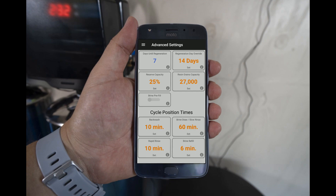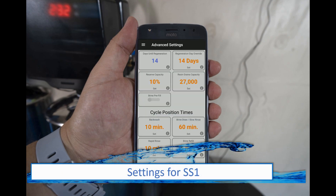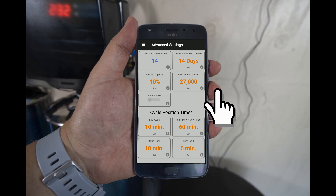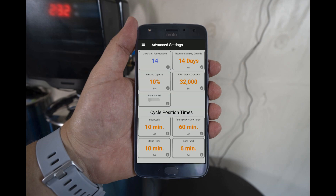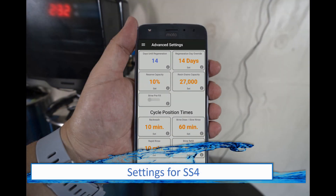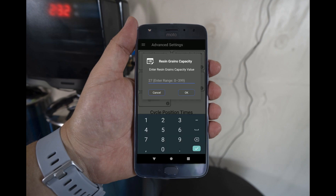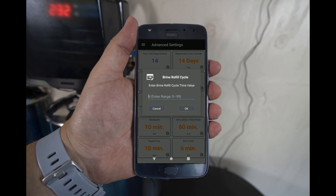The last two settings will vary depending on the size of the system you are installing. If you are installing the SS1 softener, change the resin grain capacity on the right-hand side to 32,000. The brine refill time on the bottom right-hand corner will also need to be updated — change it to 8 minutes. If you are using the SS4 version of the softener, the last two settings will be different: select the resin grain capacity and change it to 4,800, and increase the brine refill time to 10 minutes.